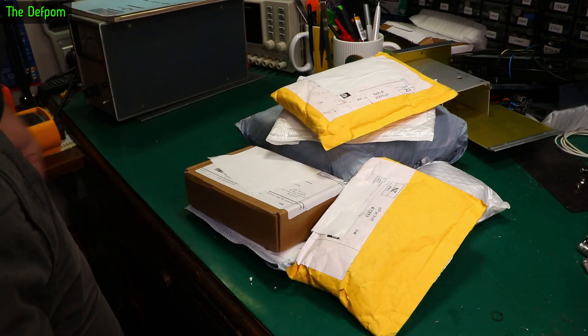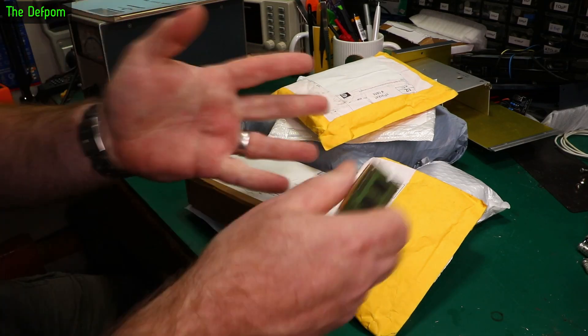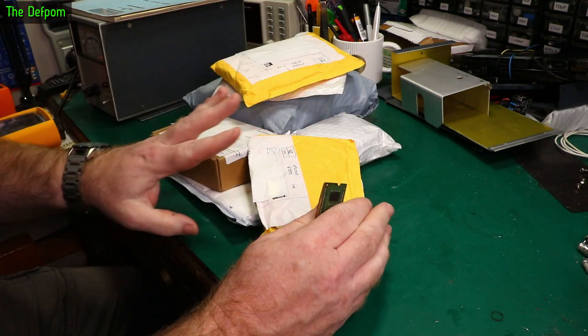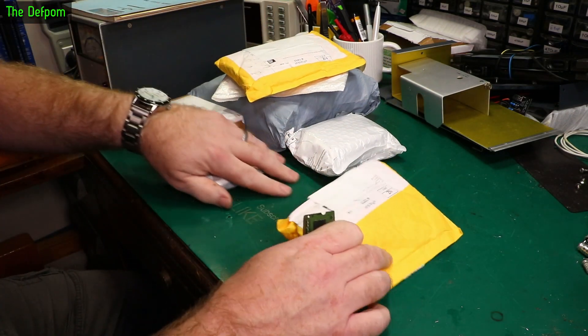Mailbag time, got a bunch of things here. Let's get stuck in it, see what we got. Now if it looks a mess, I've got a project going on right here which I'm halfway through doing, and I'm a bit cramped for space.